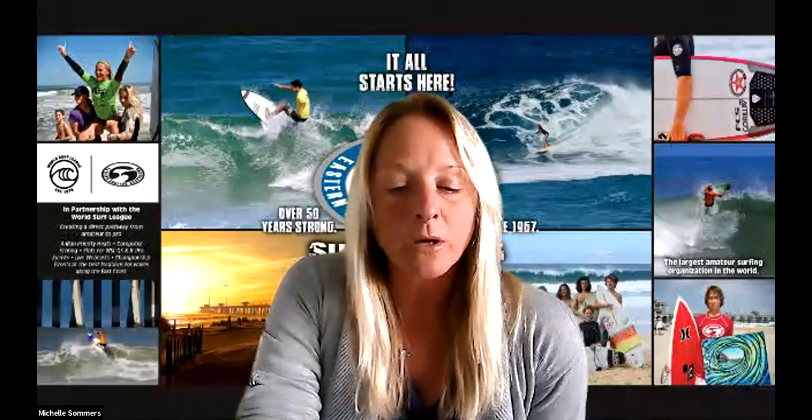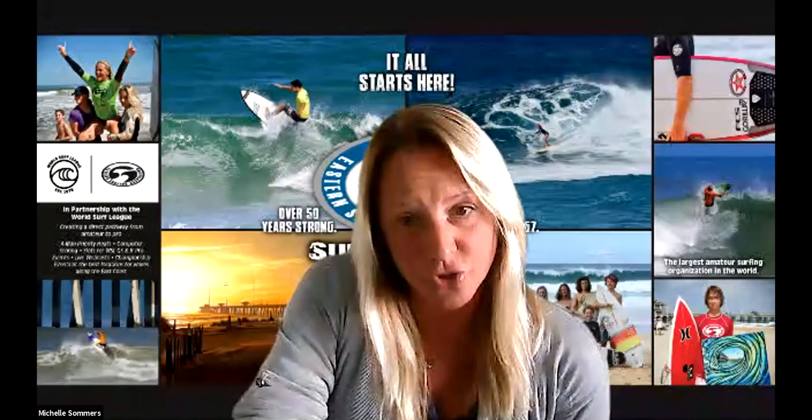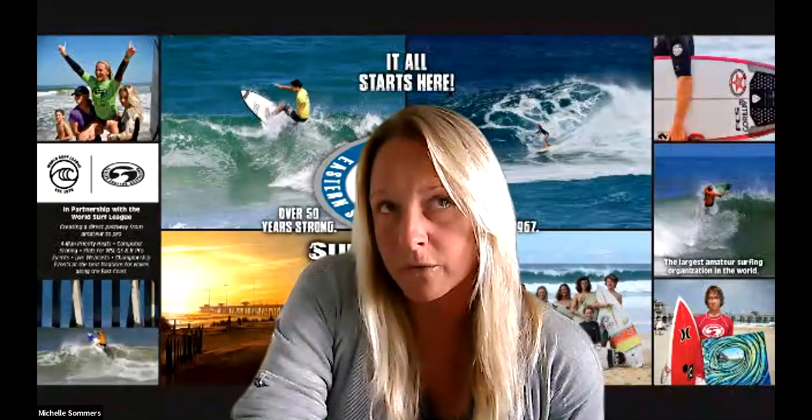This recording will capture the whole webinar and I'll send it to you afterwards. Welcome everybody to another ESA online surf course. This one is about surf strength training with Chris Mills. I'm excited to welcome Chris of Surf Strength Coach. He's coming to us all the way from Australia — it's nine o'clock Thursday morning there, from the future!